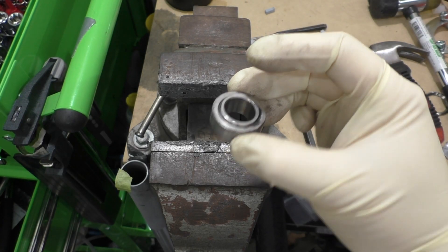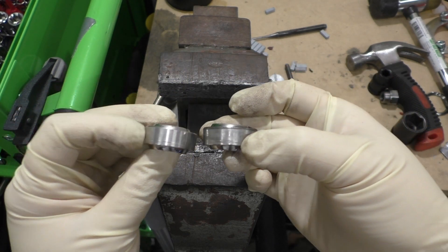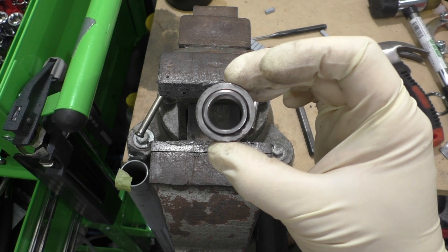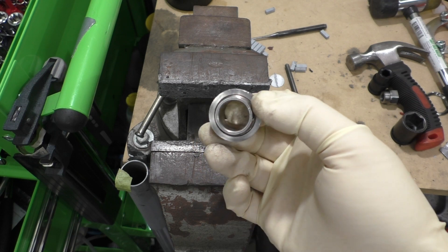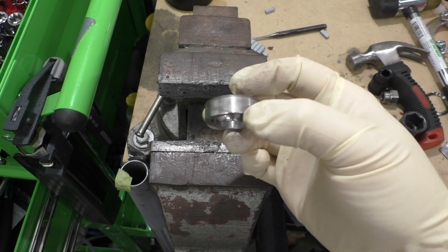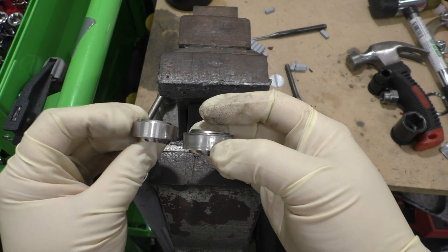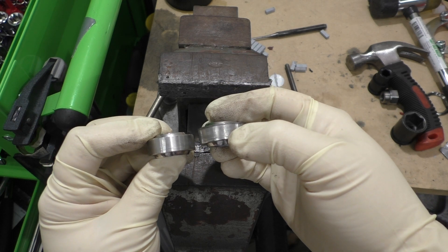Here is the old monoball we just pressed out and here is the new one. One thing to notice is the new one has a little ridge on the housing side. Looking at the old monoball, the top side is a lot dirtier than the bottom which is shielded by the indented locking ring, and that tells us this ridge faces the bottom of the camber plate. Be mindful of that orientation when pressing these things together — both of the monoballs I pressed out were in this orientation, so I'm going to follow that.